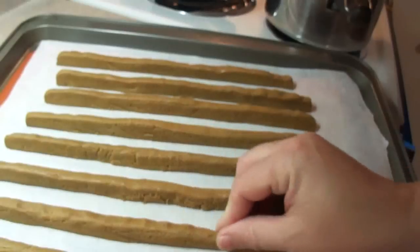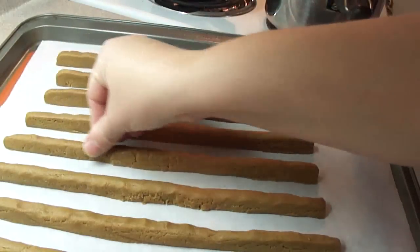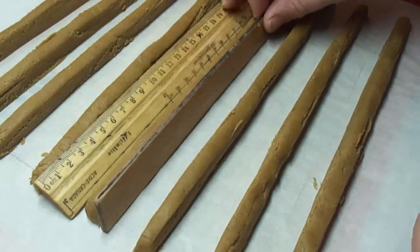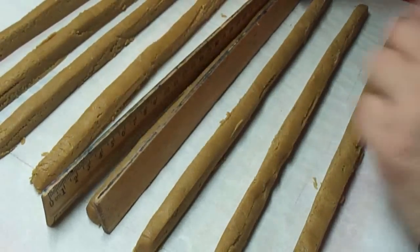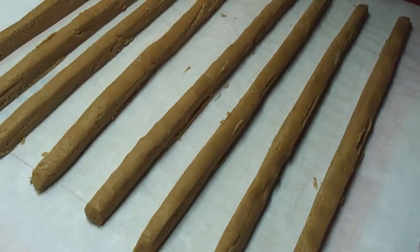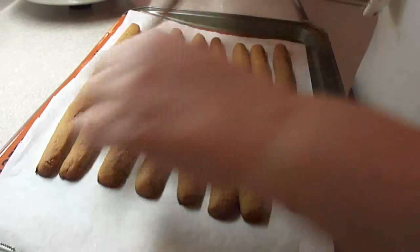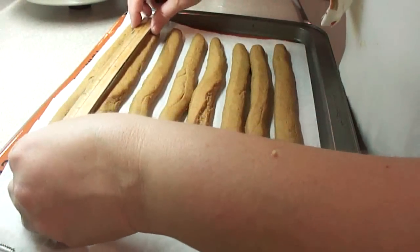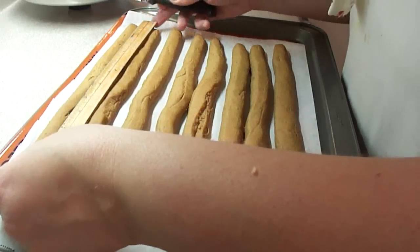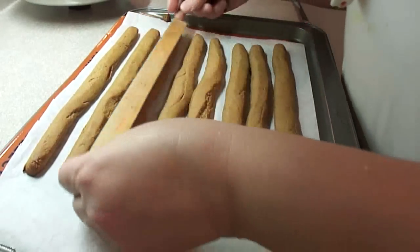To bake, put eight of the logs onto one baking sheet, pinching the tops to round them off slightly. Use a ruler on both sides to make sure they're nice and straight. Bake one sheet at a time in a 350-degree oven until firm to the touch, about 18 minutes. When they come out, make sure they are eleven and a half inches long — these will be the logs for the long side of your cabin.